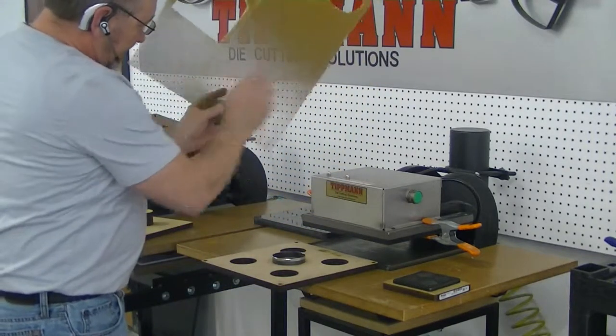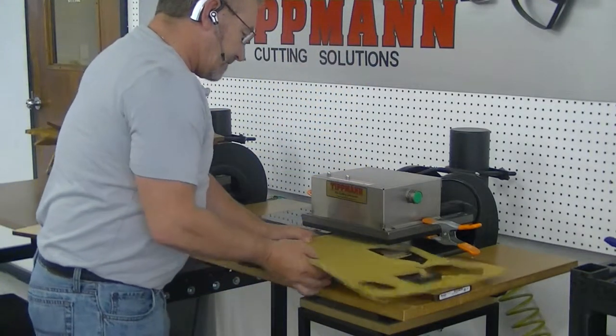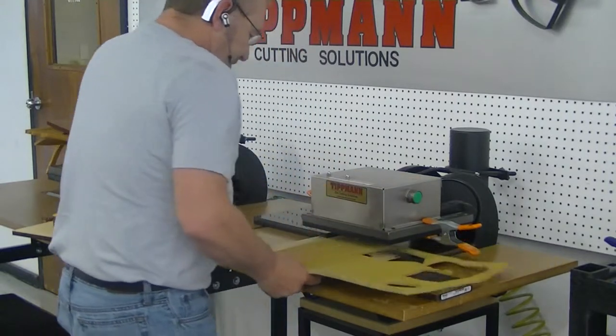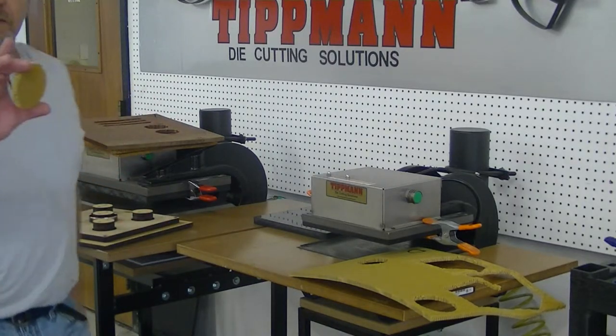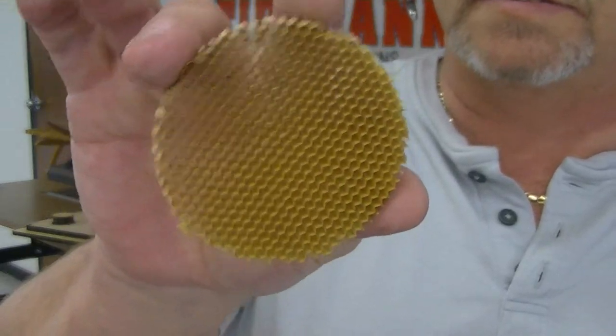This is your deeds sample — slide it in, take a little quick cut, take it over to your stripper die and it comes right out, nice and clean. You'll be able to do all of your tests on these samples.